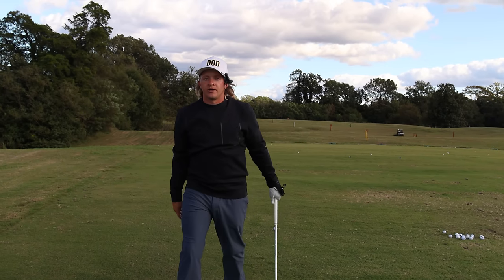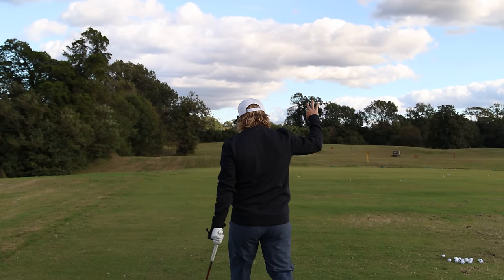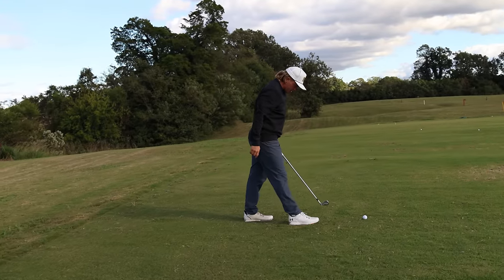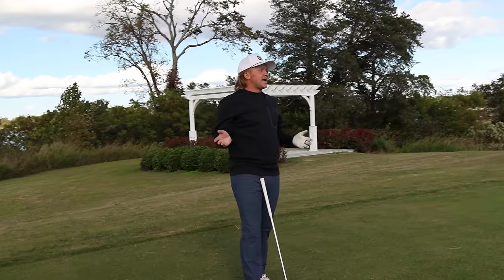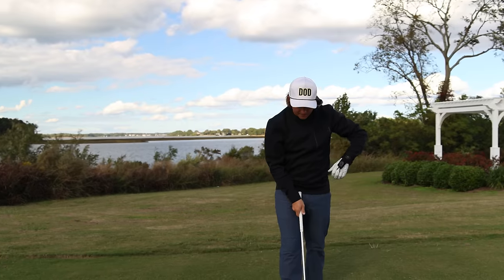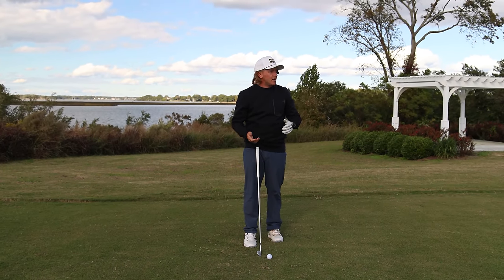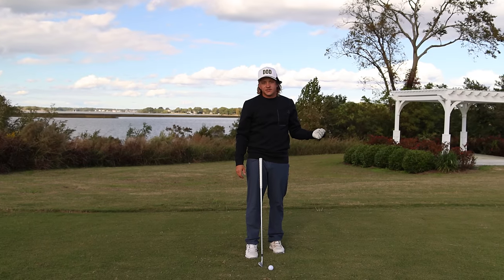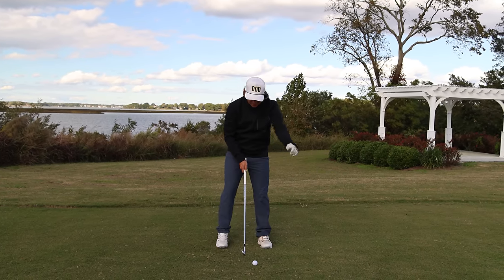I'm arguably the number one ball striker in the world in like a month, give or take. Number three, guys, and this is important: the release. George Gankus saved my golf game essentially, because now I'm hitting it like 30 yards further off the deck — like 350 — striking every single wedge to perfection on the number and every single iron is the greatest thing ever. Shout out to my man. We're going to piss a lot of people off with the results coming up.